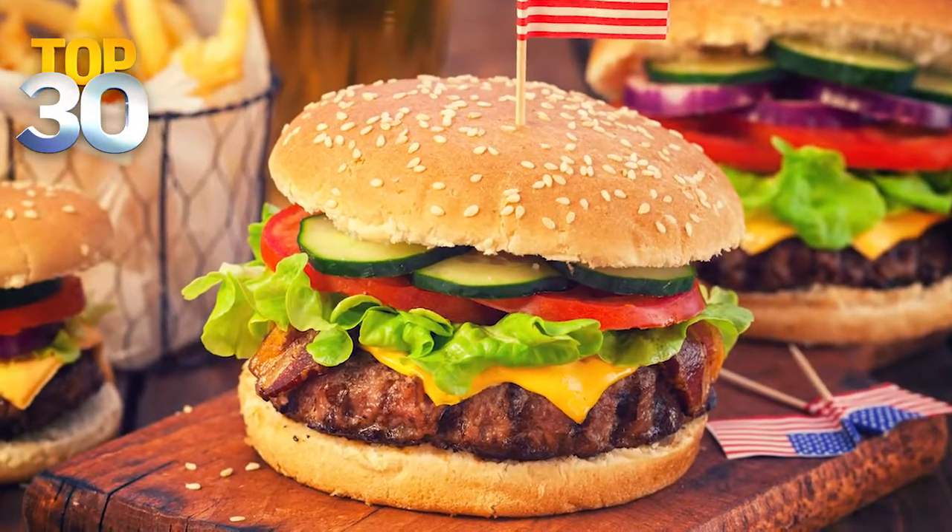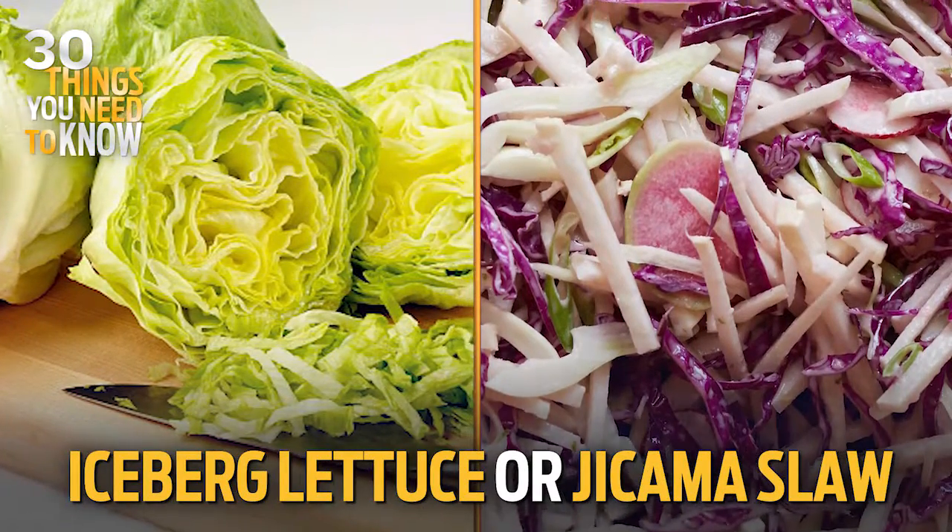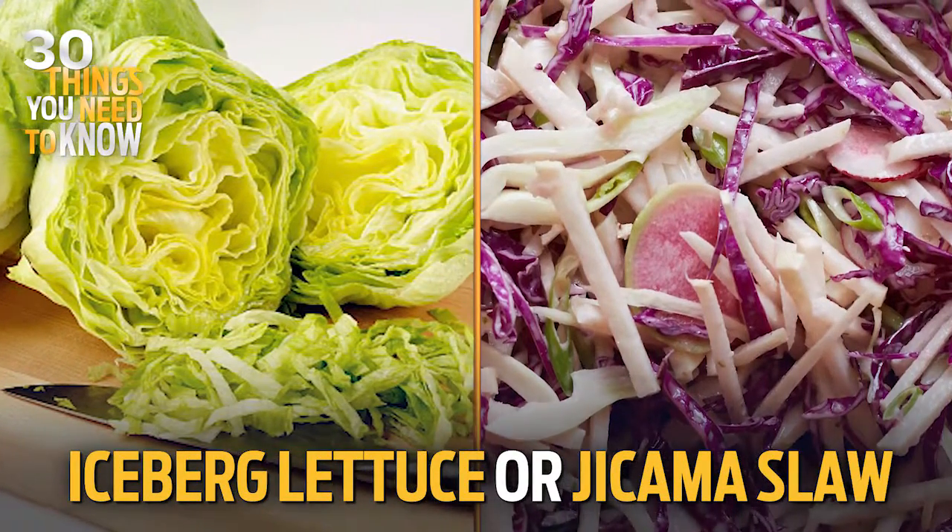And then crunch. What should we have for crunch? Well, your bread and butter pickle is going to work as both acid and crunch. Or you can put some pieces of iceberg lettuce, or even a jicama slaw if you're getting fancy. Sounds delicious.